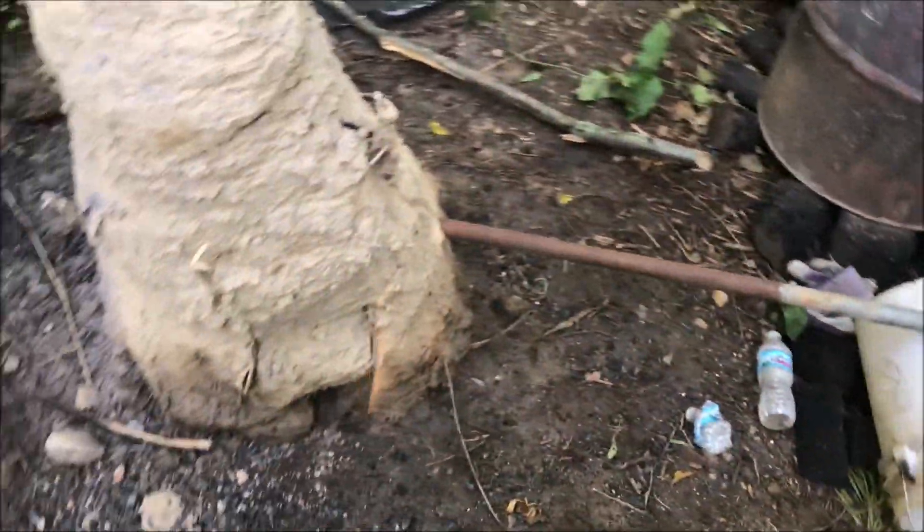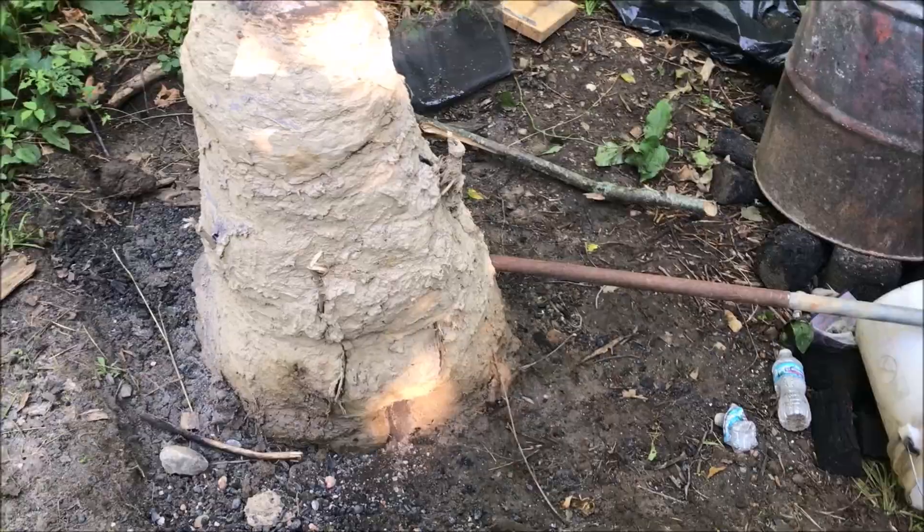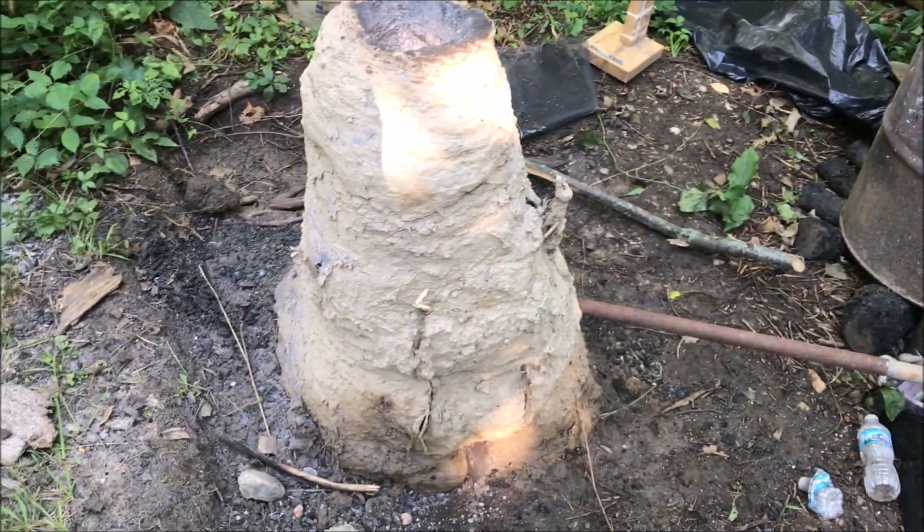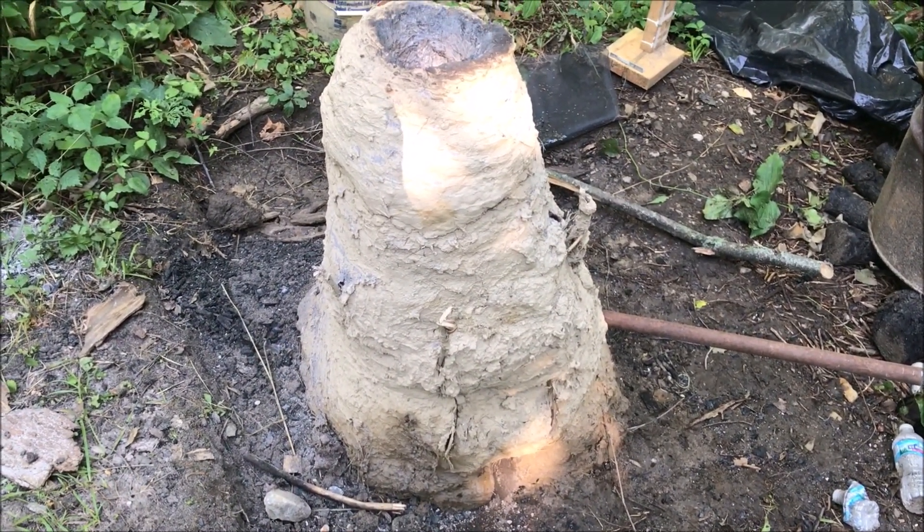I've got my furnace, I've got a barrel filled with charcoal, I've got blowers, and yeah, let's go. If you want to see how I built the furnace, made the charcoal, and found the ore, you can go check out my channel — I've got videos on all that. But today we're just going to be making the iron from the rock.